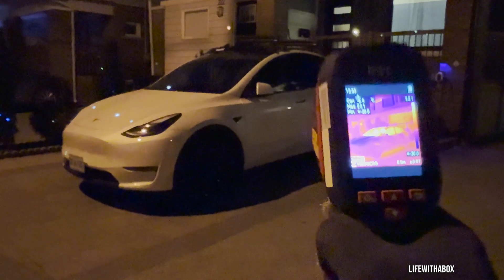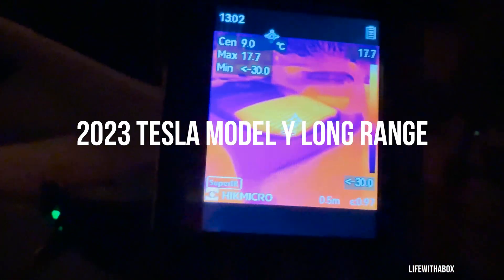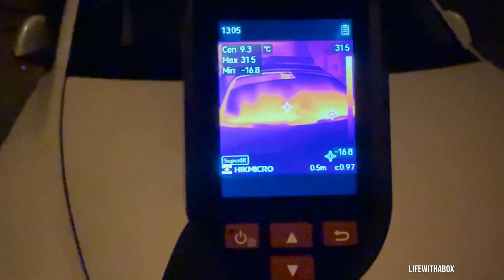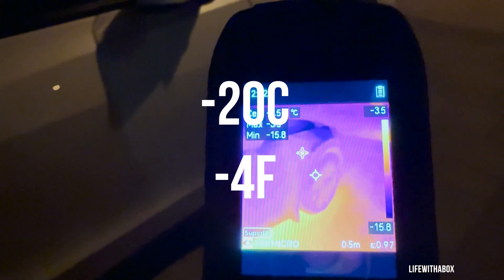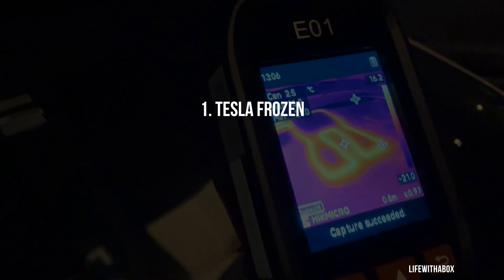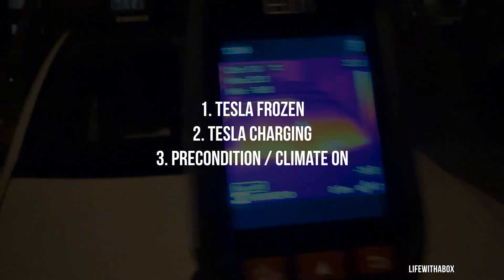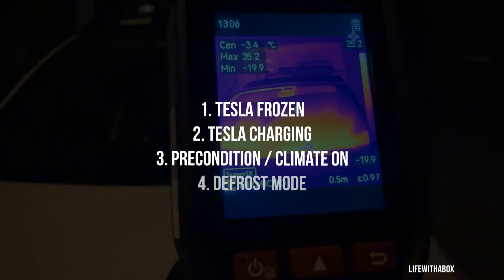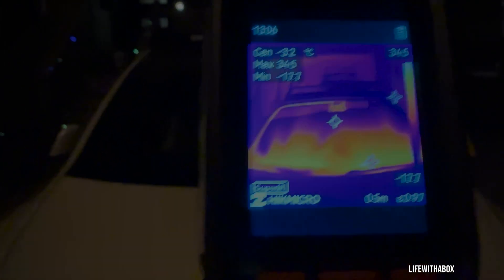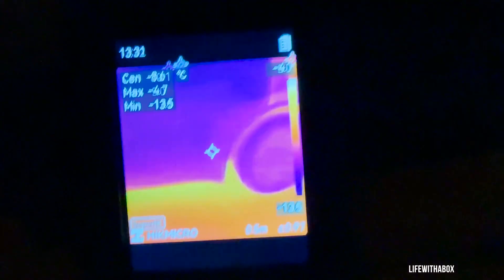Hey, Life of the Box here. Recently I picked up a thermal camera, really for home inspections, but then I was like, why don't we test it on my Tesla? So we can see what actually gets heated on a really cold night — minus 20 degrees Celsius. In this video I'm going to run four tests: one with the Tesla completely frozen, the second initiating charging, the third turning on preconditioning climate control, and the last with defrost mode activated. One thing I'm especially curious about — are the door handles actually heated? Let's find out.